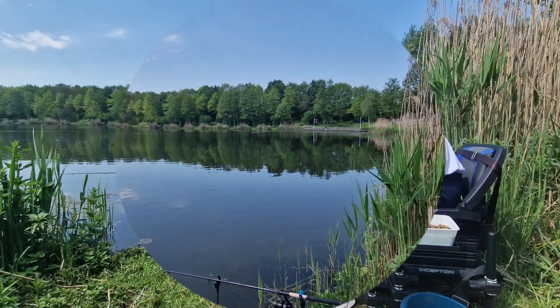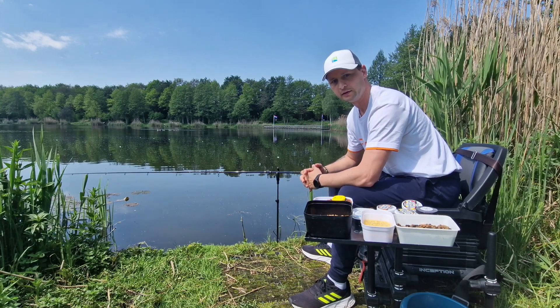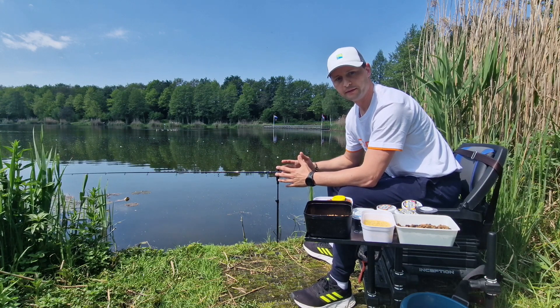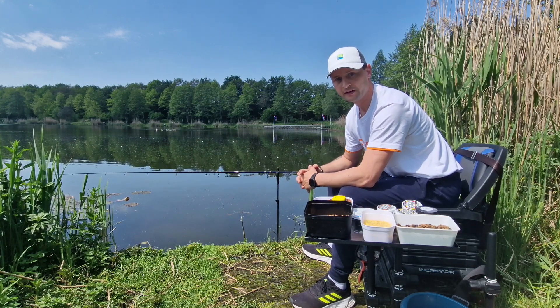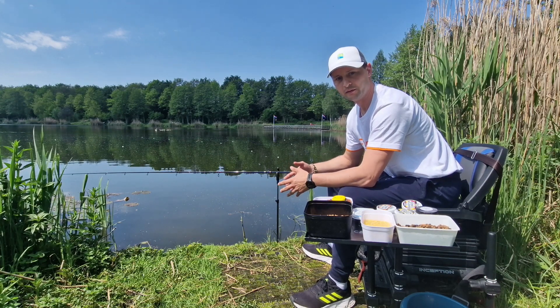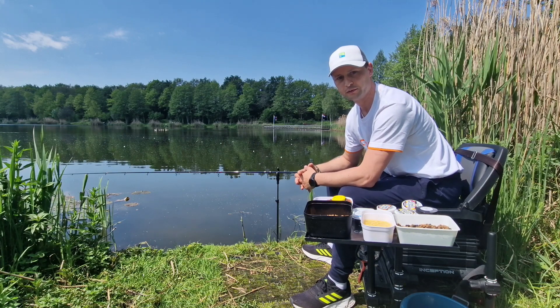This video is brought to you by the Cobra Fishing channel. Hello everyone, welcome. Those who watch me know that the last two of my trips to this venue ended in total failure. I was here playing method, then the next trip on classic feeder also didn't bring any results.